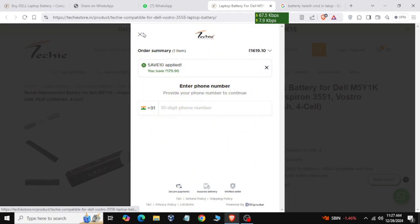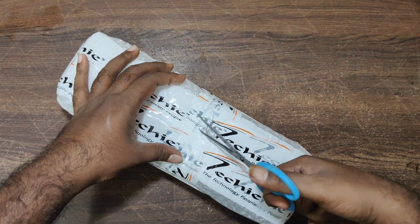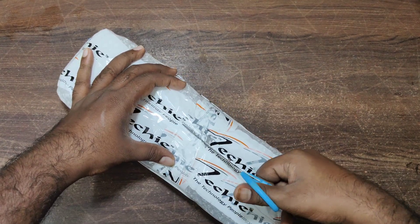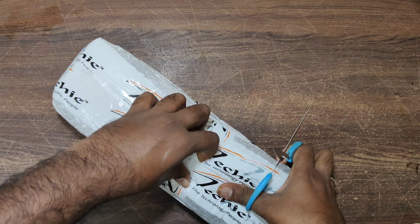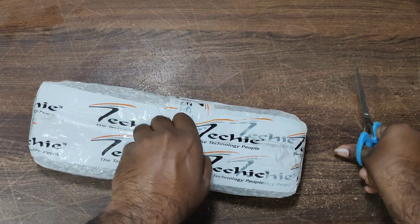Once you place the order, within 24 hours they send an SMS confirming your order has been received. This is a third-party delivery — I got Blue Dart. It took about 3 to 4 days; in my case it was 3 days. It was a good service. Now I will show you the unboxing — let me show you what you get.